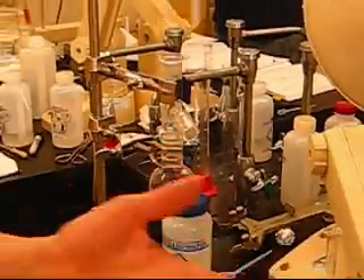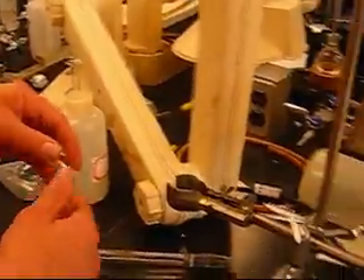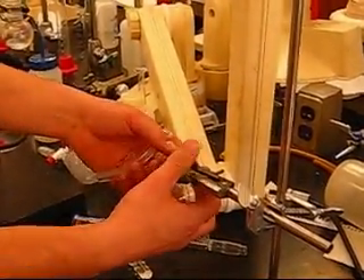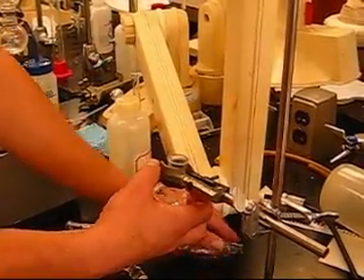On this side, this is where we're catching the distillation. To do that, we bring up this device right here and close the clamp.